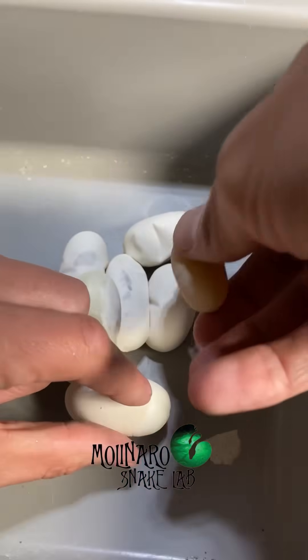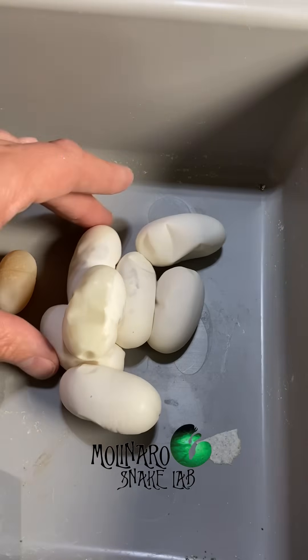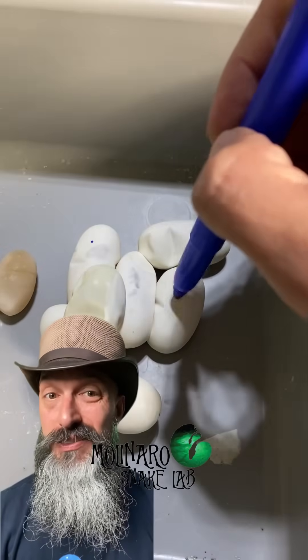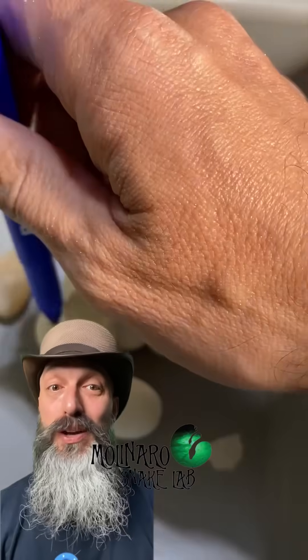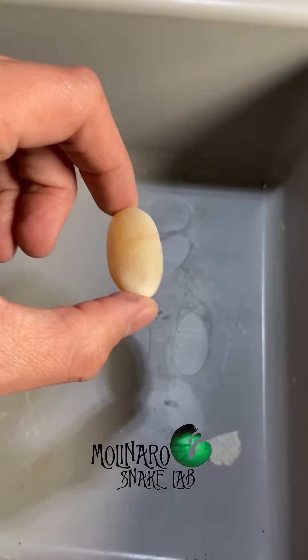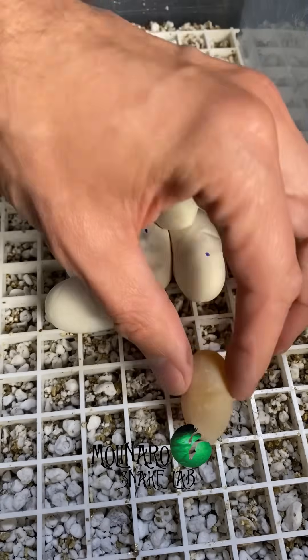However, one of those eggs was a slug, which is an infertile egg, meaning there's no baby snake growing inside. The egg on the very top of the clutch has a wet look to it, which is not a good sign — I have a feeling that egg is going to go bad. After marking the eggs, I transferred them into my egg box, which is designed to maintain a high level of humidity throughout the incubation process. A high level of humidity is critical — it keeps the eggs from drying out and the embryos healthy.